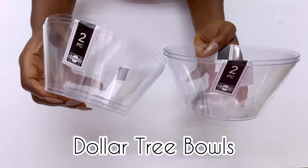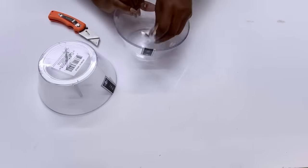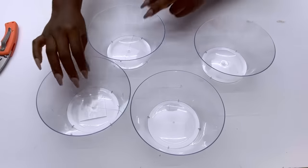After having them attached to the wall, I took Dollar Tree bowls to make a design with them. I will need six of these, so I got three packs because they come two in a pack.